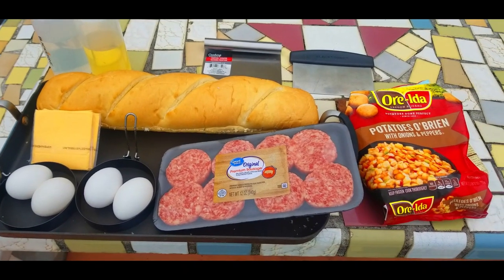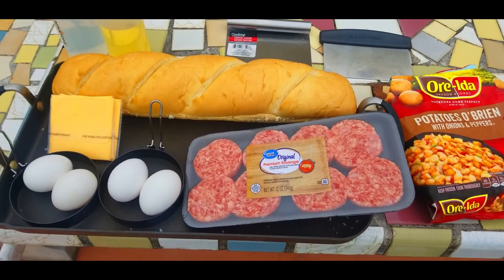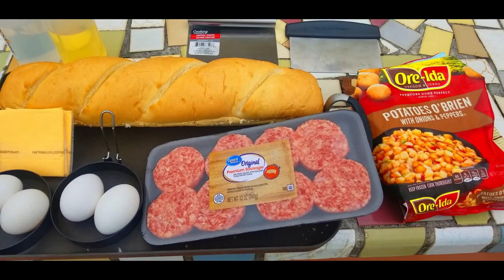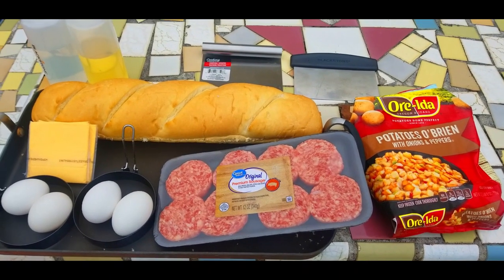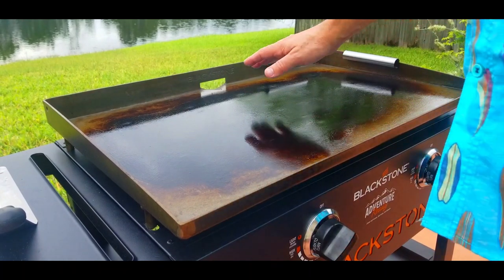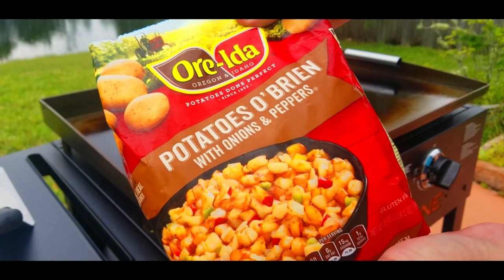We're going to start off with our ingredients. On the right side we've got Potatoes O'Brien with onions and peppers — frozen. I've used these before, they work excellent. We've got some premium sausage patties, four eggs, four slices of American cheese, and a loaf of French bread from Walmart. The Blackstone is heated up at about medium heat, and we're going to start off with our Potatoes O'Brien.